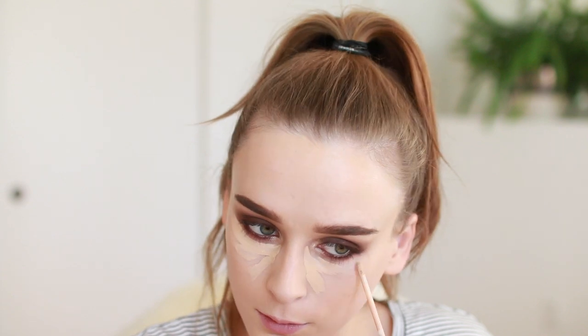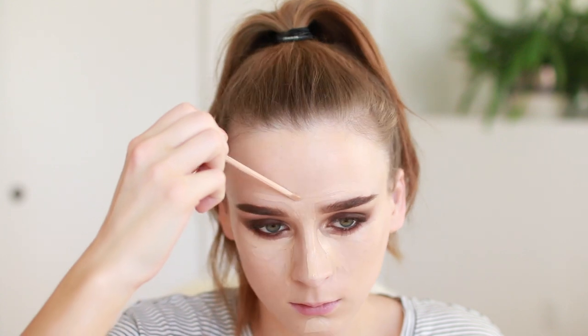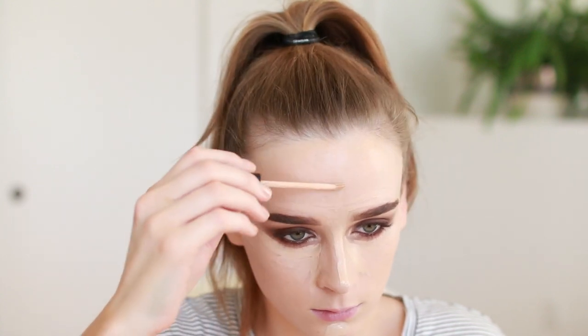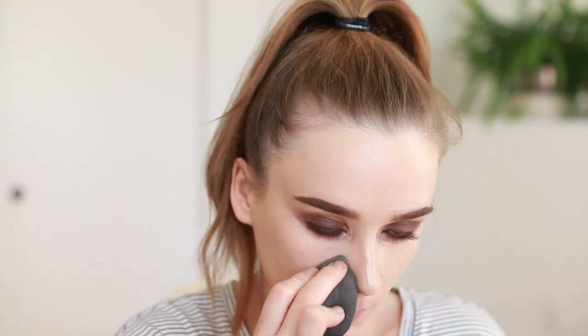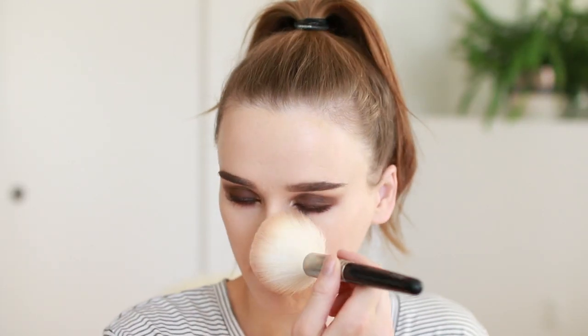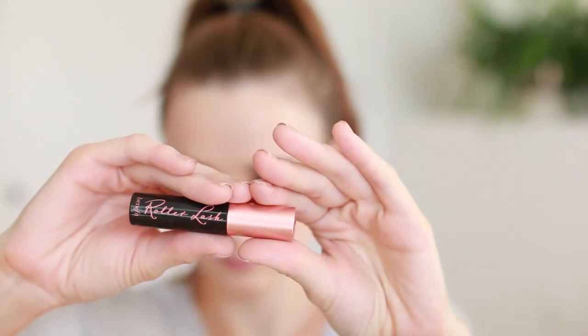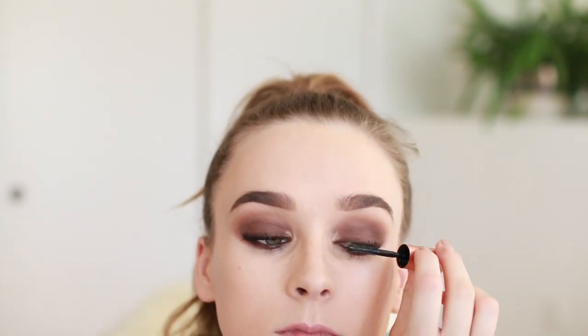Then I'm taking my Maybelline Fit Me concealer in the shade Light and cleaning up under my eyes, also using the shade to highlight, and blending that out using my dampened beauty blender. Then I'm taking some NARS translucent setting powder and setting my face with that. Then using the Benefit Roller Lashes mascara — you can do a generous coat of this.